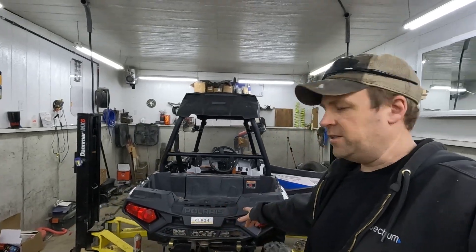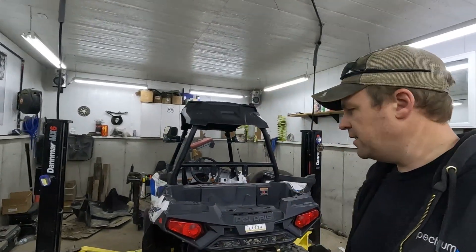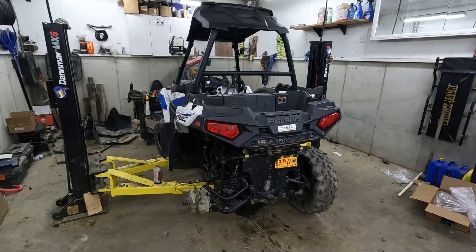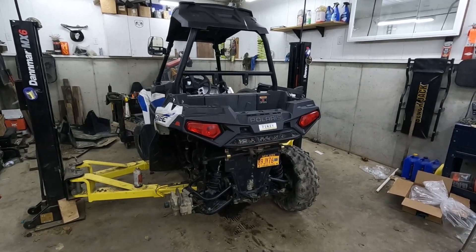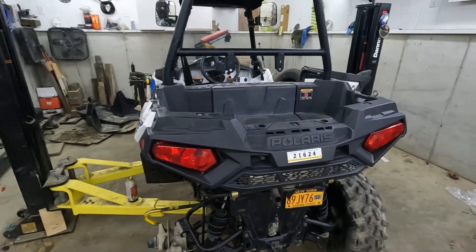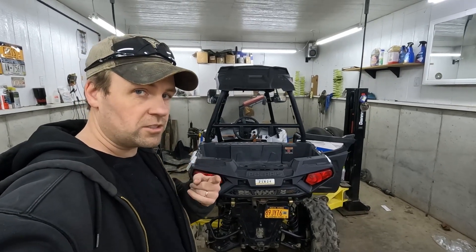Hey everybody, welcome back to 3 Day Weekend. I got Dwight in the shop. Dwight is our 2018 Polaris Ace, Sportsman Ace 570, and it's just not starting right. I'm cranking and cranking — it just doesn't want to start. I have a brand new spark plug in it, it's getting fuel, it's getting spark. We checked the throttle body, it's nice and clean, airbox, no obstructions. It's just not wanting to start. Once it does start though, she runs great. So why does it have such a hard time starting? We're going to find out. Let's do it.